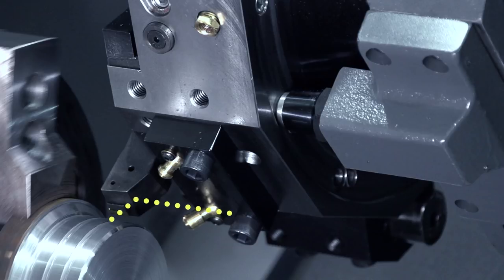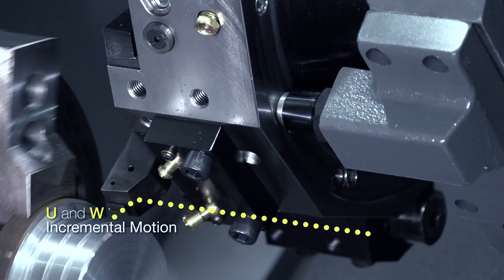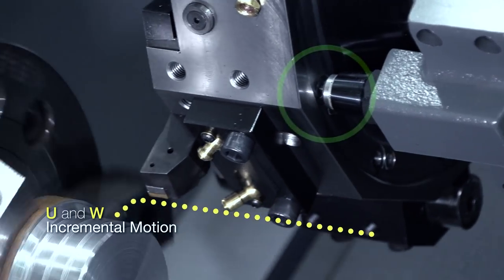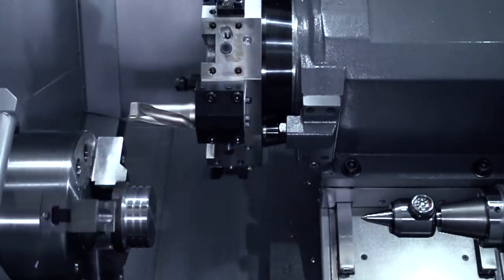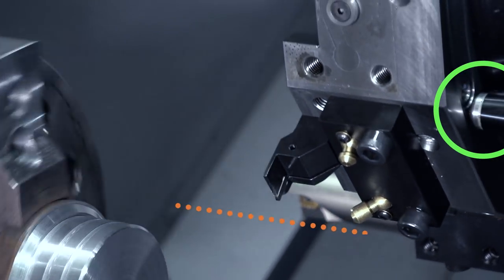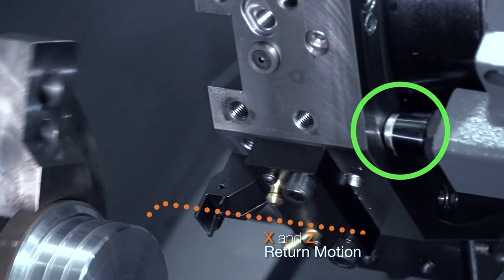The dotted yellow line represents our incremental motion. The key difference with an Index on the Fly tool change is the machine unclamps the turret during this U and W motion. The turret arrives at the tool change position, performs the tool change, and this orange dotted line represents the X and Z motion back into the part.